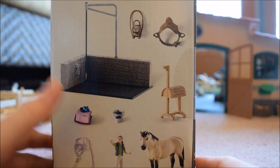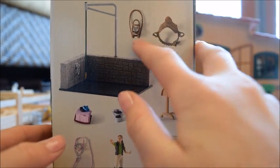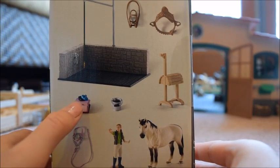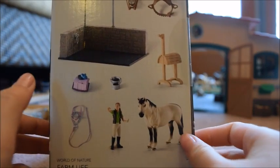Of course, you get the wash doll — or on the box they call it a wash area — and you also get a saddle, a bridle, a saddle rack, a grooming kit, two brushes, a bucket, a Schleck halter and lead rope, a groomer girl, and a horse.